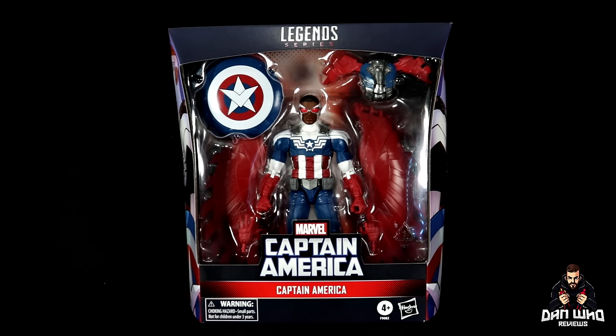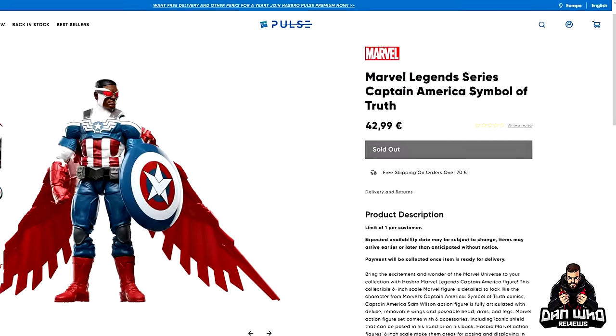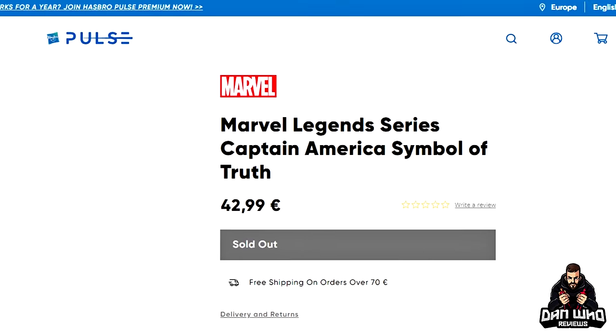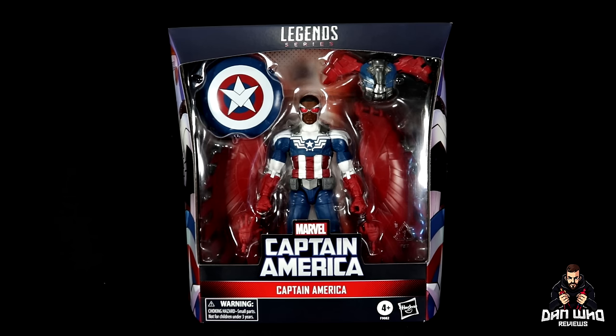So unfortunately this one's going to be harder to track down if you are across the pond like me. Hopefully some of the sites bring in some import stock. But if you're asking how did Dan get it — thanks to Gerard over in Ireland, he ordered his from Hasbro Pulse EU and then shipped it over to Craig, who then sent it to me. Shout out to both Gerard and Craig for letting me review this.